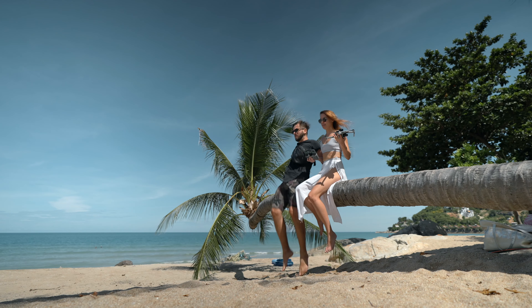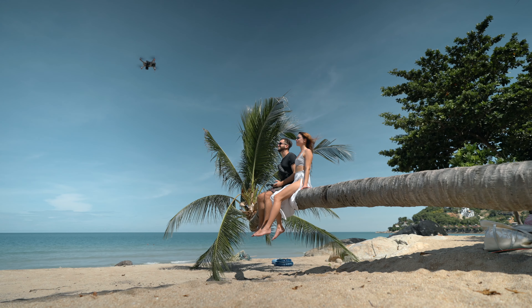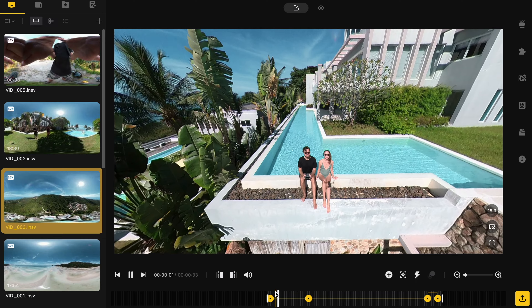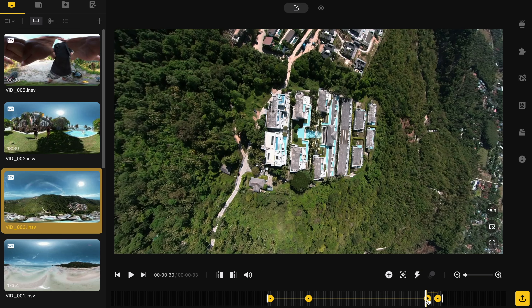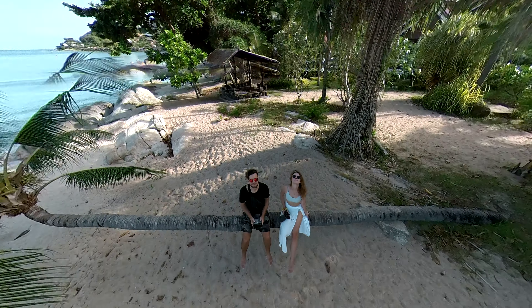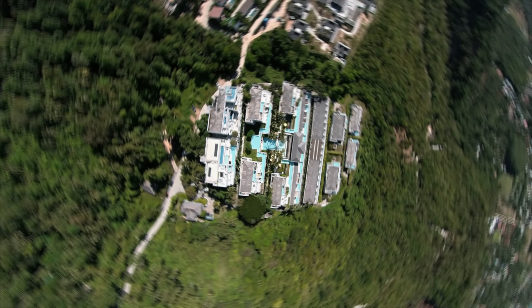The most popular effect in the 360 world is a tiny planet. Some people like it, others not so much. It's very easy to make with just one button in the Insta360 Studio. These shots are just like one of DJI's modes, but the DJI drone stitches photos into a sphere and it doesn't look as realistic if you compare it with the Insta360.